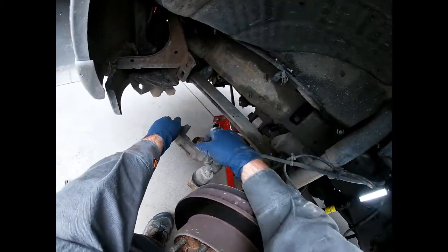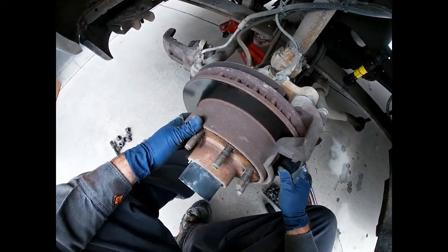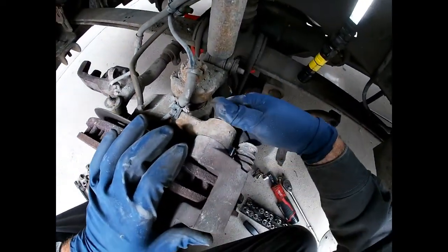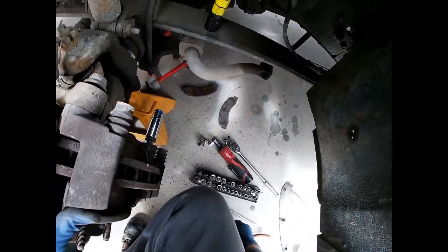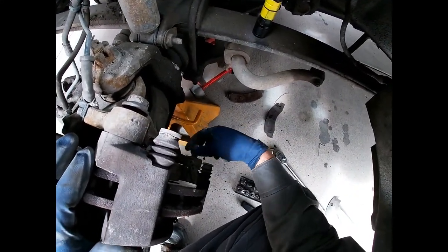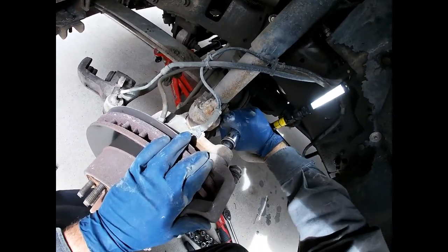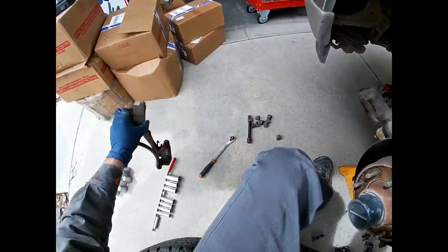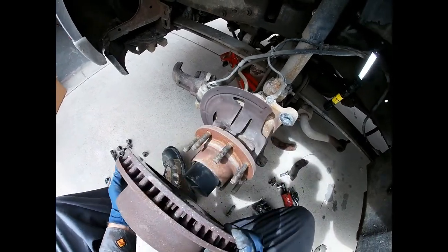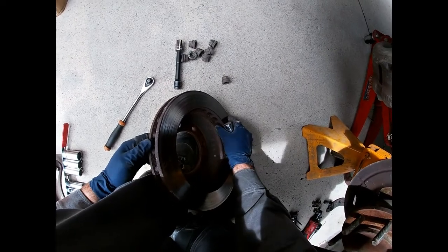We're changing the brake hoses, but normally you want to support the caliper so that you don't strain the brake hose. This is a score right here — the rotor is actually loose. A lot of the time on vehicles that live in a rusty area you've got to fight those things to get them off because they'll be rusted to the hub, but not on this one fortunately. You can tell a lot of stuff's been leaking under this truck, so we're going to have to address all that at some point. There's your caliper bracket — and boom, rotor comes off, and yeah, that's a nasty one.